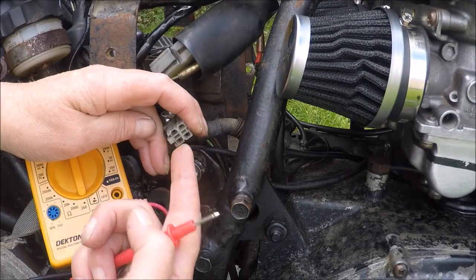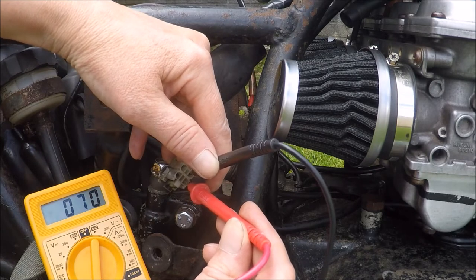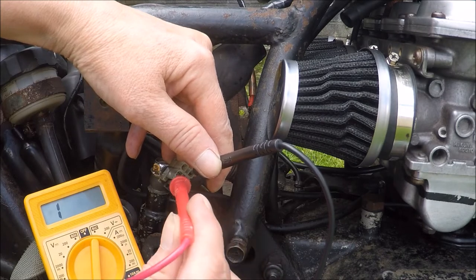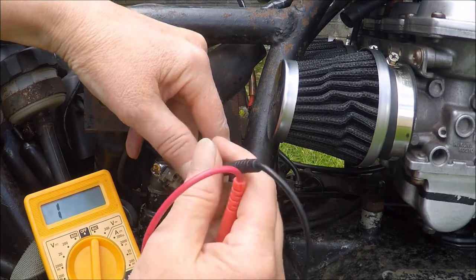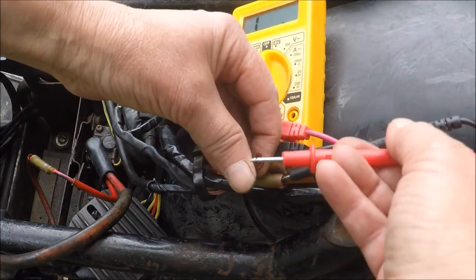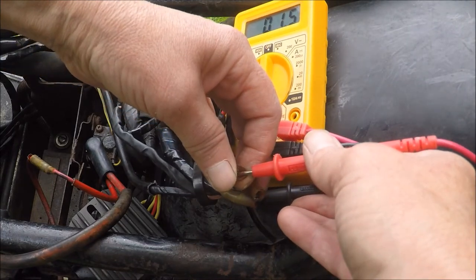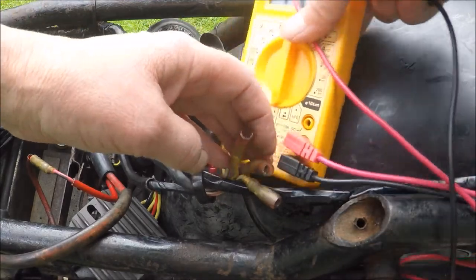This is the connector to the pickup. It's possible something could have been damaged when I ran the bike with the wrong regulator. That's good — it's working fine, that's great. There's consistency going on in here as well. That goes to the stator coil, so that's good.